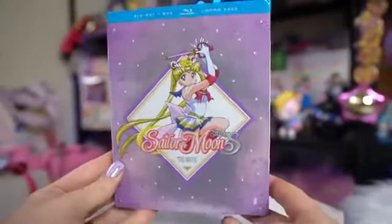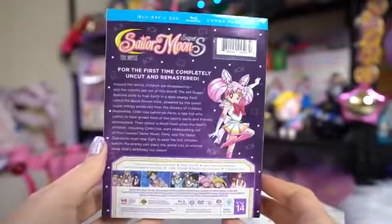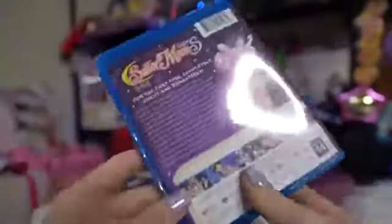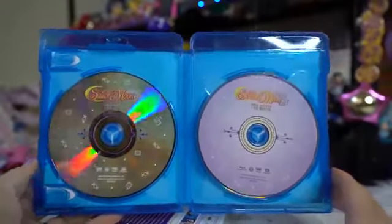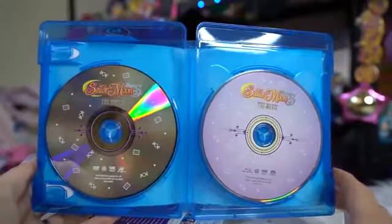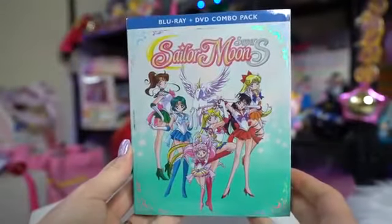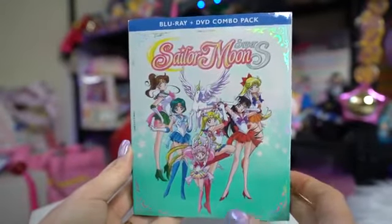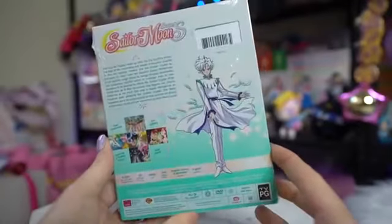Some blu-rays I recently got in the mail — Viz Media actually sent me a couple of these. They sent me Sailor Moon Super S the movie as well as Sailor Moon Super S Part Two to review. Since I already bought these myself, I'm probably going to do a giveaway of the ones they sent. The reason Viz Media sent me these is because I'm on their PR list for some of the other work that I do. I will announce those giveaways in a future video, so make sure to subscribe so you can hear about the announcement.